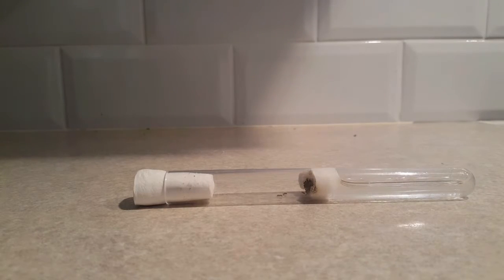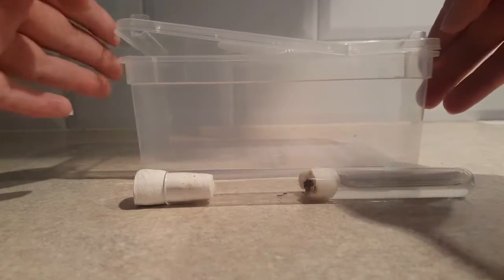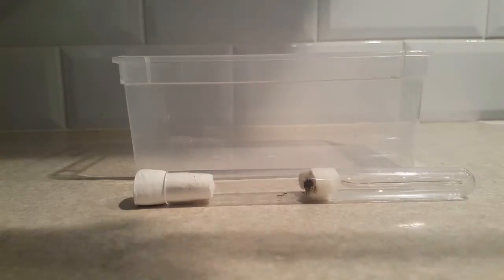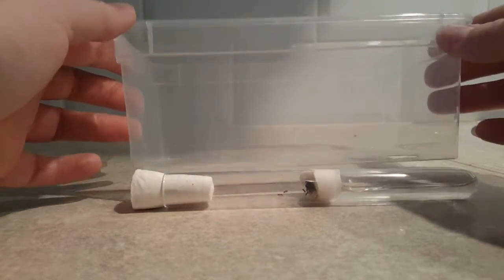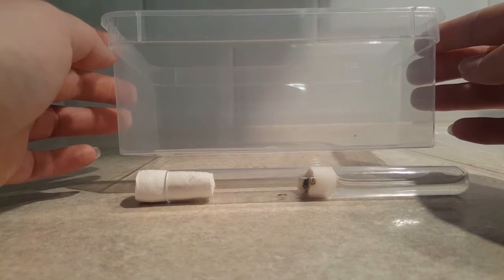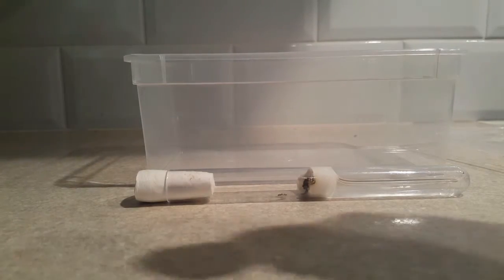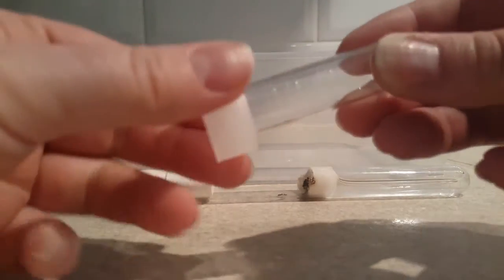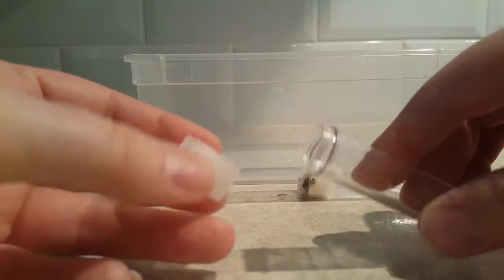We'll move on to setting up the outworld. I'm going to use a tub I bought from Antkit a little while ago for one of my older colonies. It's got a vented lid and it's easy to use. I'm showing you here that it has PTFE applied around the top — it originally came with PTFE pre-applied but it's been sat in a cupboard, so I've applied a fresh layer of PTFE.